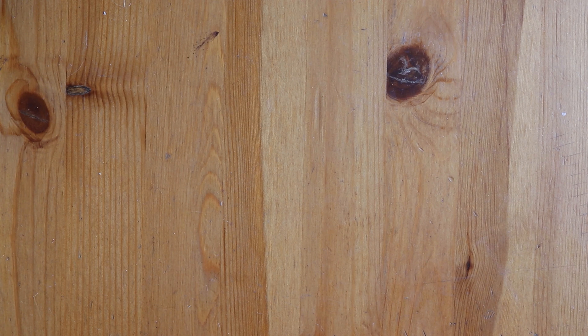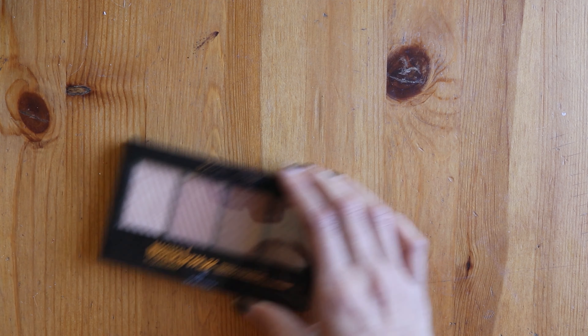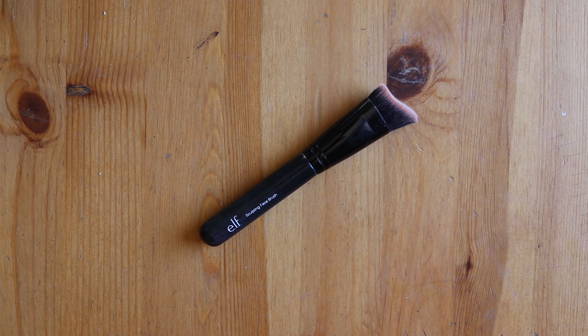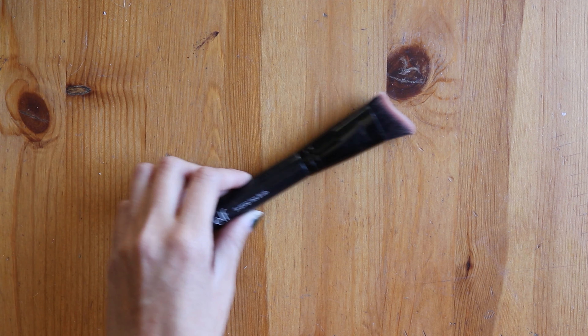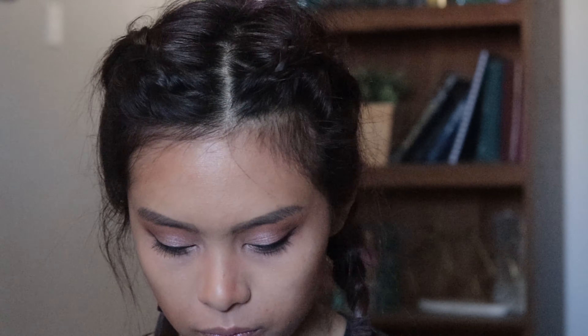To contour my face I used the Master Bronze by Maybelline with a sculpting face brush by e.l.f. — and now I'm realizing that all my products are either Maybelline or e.l.f. I just took the two darkest colors on the master bronzer and blended those in the hollows of my face where there's like no bone, and then on my nose and around my face.